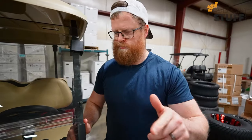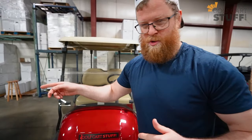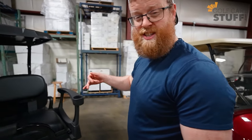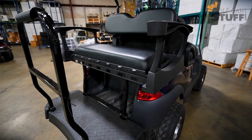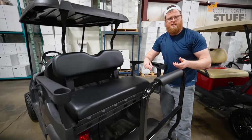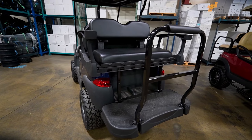Next on the list is a rear seat, and I want to show you what we've got over here on this cart. This is the Mad Jacks Genesis 250 rear seat — one of the best rear seats you can buy. The great thing about rear seats is you can add extra passengers. You've got the front seats, but if you've got grandkids, kids, or other people you want to haul around, the rear seat is great.